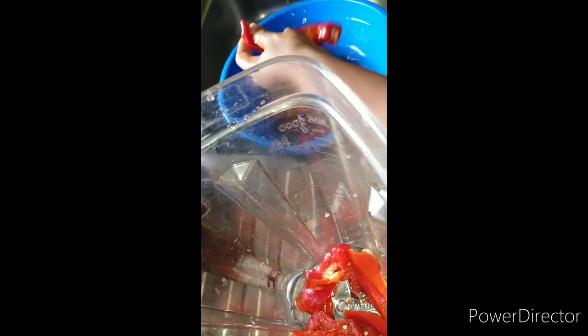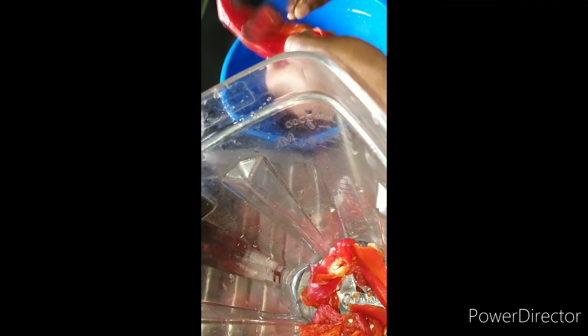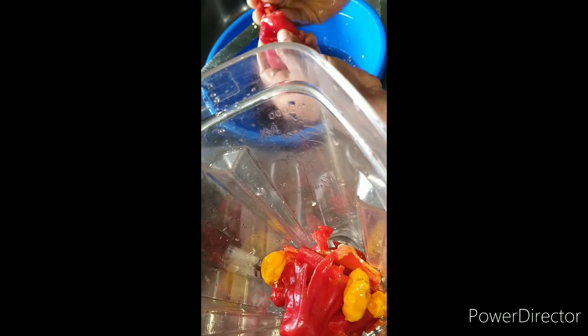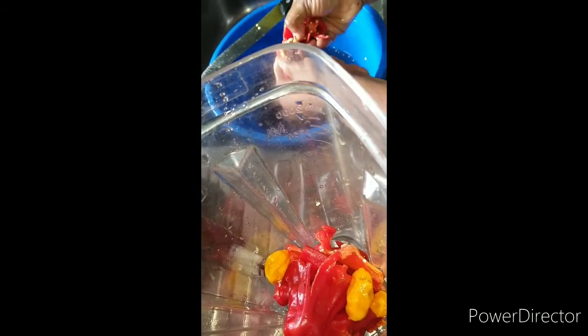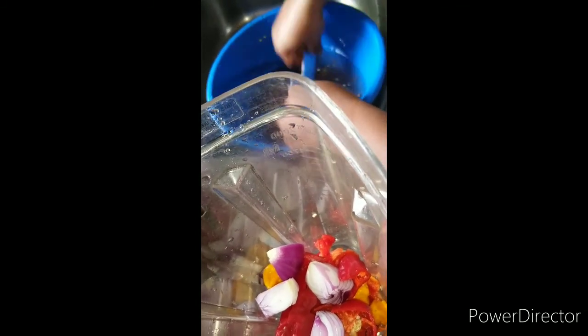Alright guys, so I'm trying to slice my pepper. This is the pepper I will be using for this garden egg sauce. I will slice and blend them together. I'll remove the seed from the yellow pepper. So I will be blending this to use for my garden egg sauce.